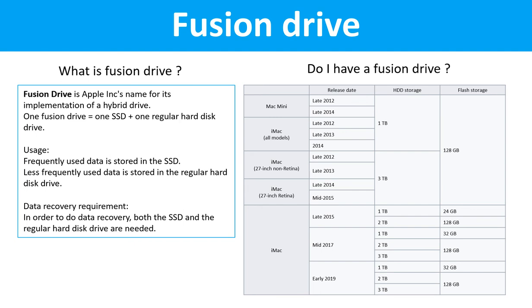Do I have a Fusion drive? This table lists all the Macintosh computers which used Fusion drives.